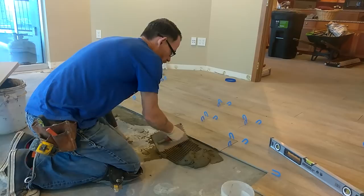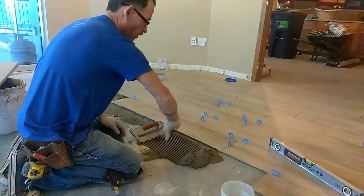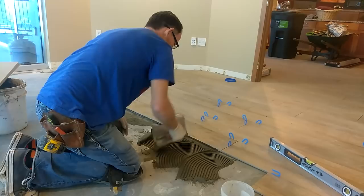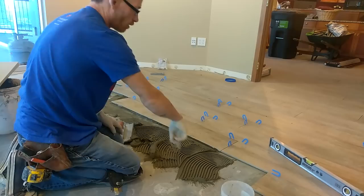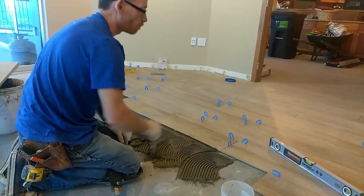When you trowel your mud on the floor, you always want to make sure it's troweled in a straight direction, all one way. I see a lot of guys all the time — even professionals — they swirl it. With the swirls in there, when you compress the tile it gives nowhere for the air to escape, so you don't get hardly any bond when you swirl. People do it because it's easier than going straight.